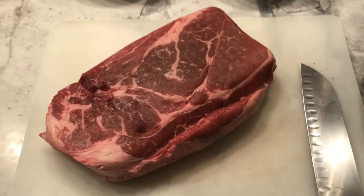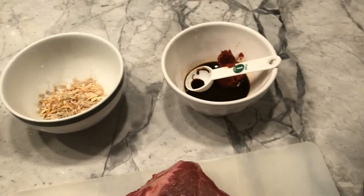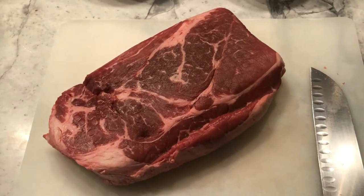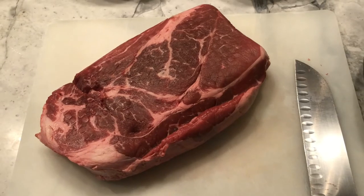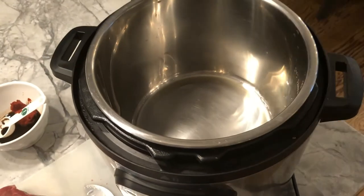Well hello, welcome back! It's been a long time since you've seen me or seen my recipes. I've been kind of busy, but tonight's a special day. I'm making a chuck roast — a three pound boneless chuck roast from Ralphs. It was on sale. I'm going to do it in my favorite instrument of all time, the Instant Pot.